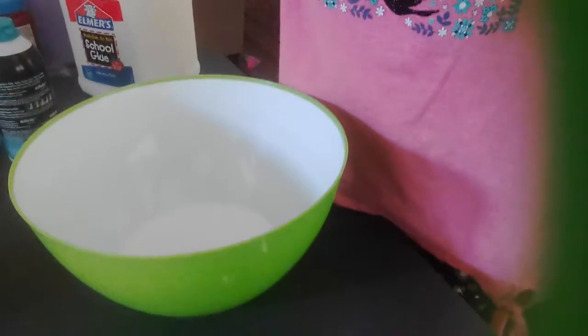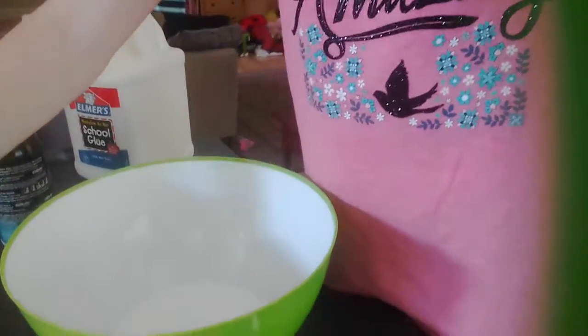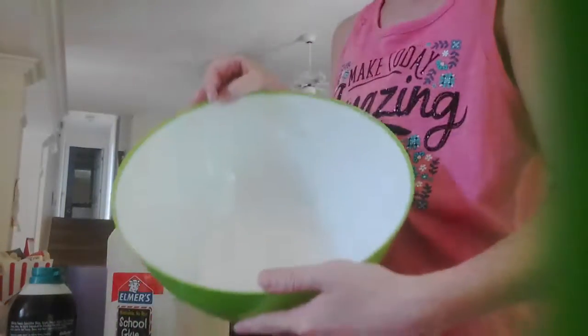Hey guys and welcome back to my channel. Sorry if you can't really see my face, but today I'm going to be making slime. So this is a very cool recipe. I already put my glue in there.